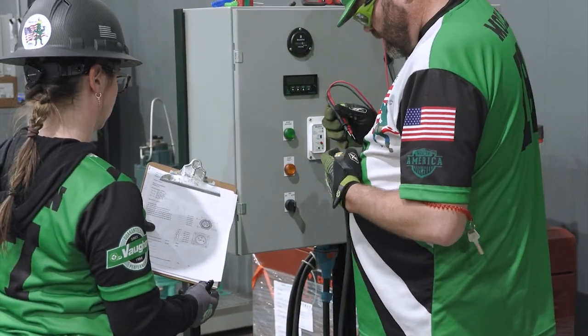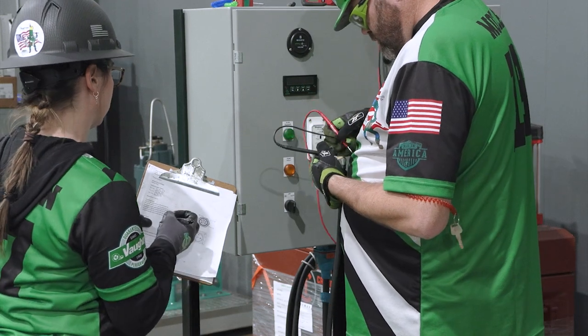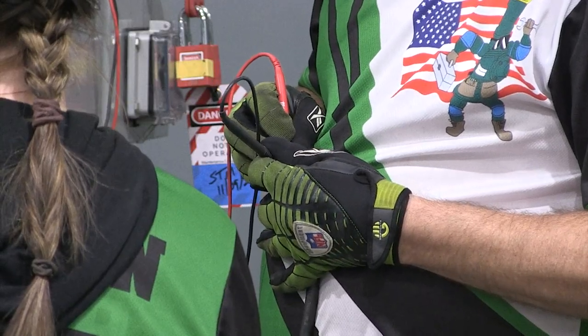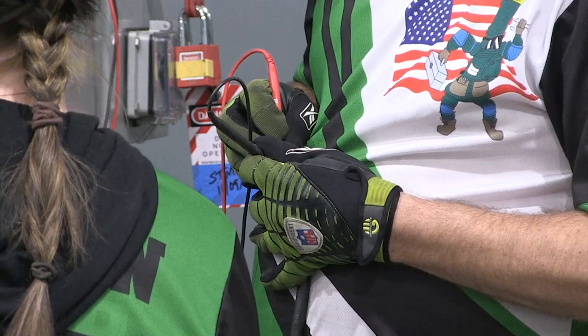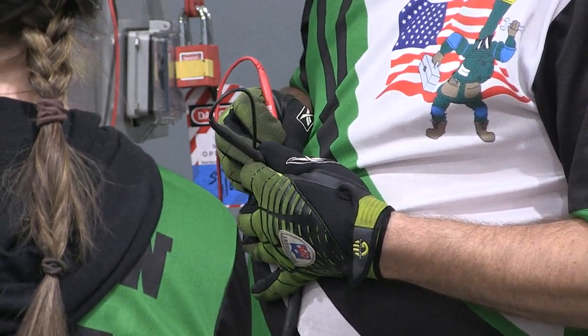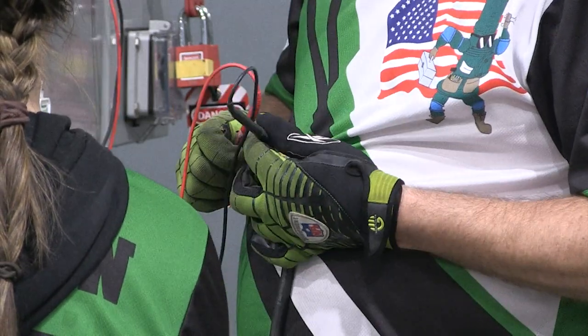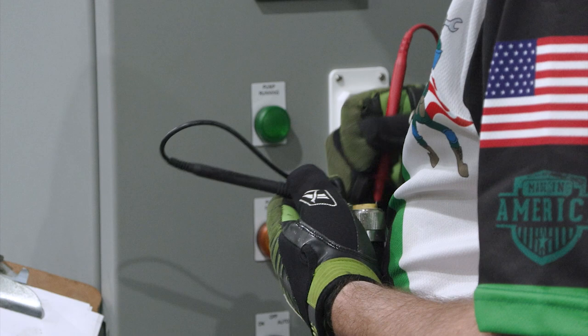Unplug the motor control cable from the control panel — the cable is located on the left side of the control panel and is marked 'motor control.' Using the provided multimeter, turn the selector to resistance and perform and record the following resistance checks on the control cable.